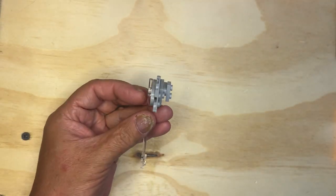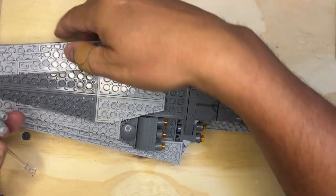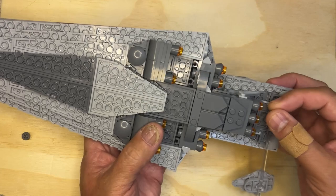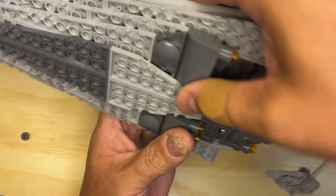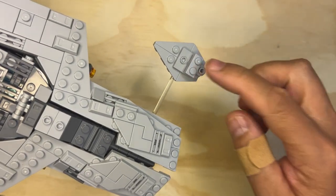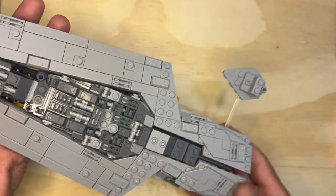I'm going to take this and flip it over real careful. I'm going to put it right like that. Check that out — that's kind of cool, isn't it? It looks like there's a Star Destroyer guarding the Vader ship.